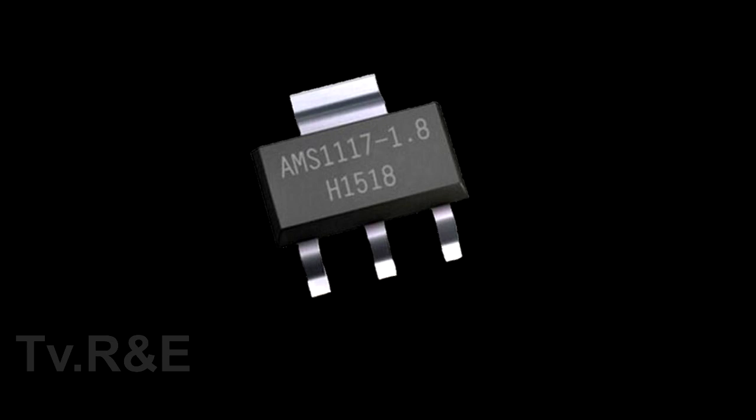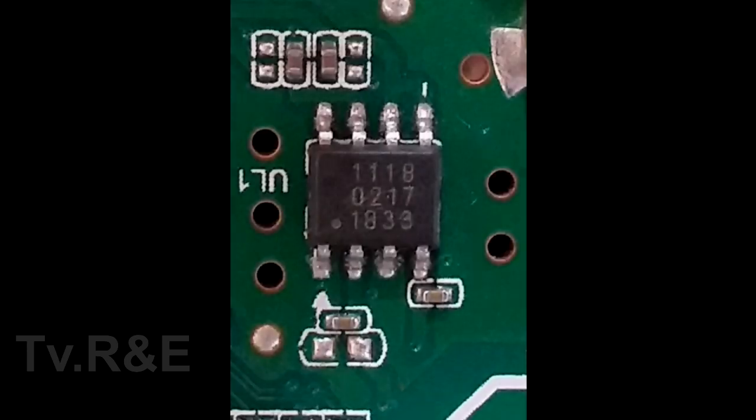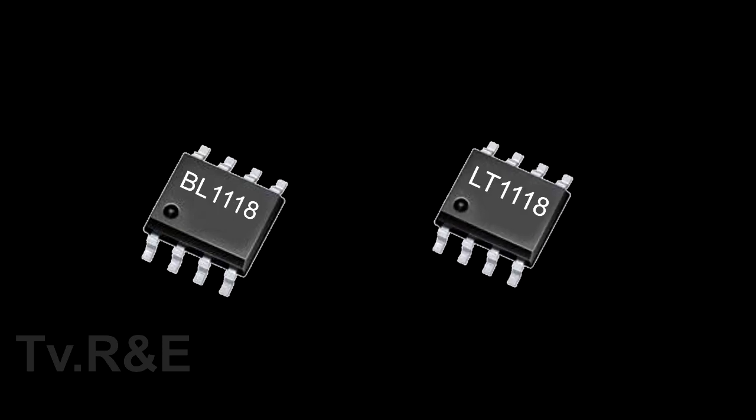So without wasting our time, let's move to today's topic. Don't skip and watch till the end. For the basics, you need to know there are two types of this IC: one is BL1118 and one is LT1118.